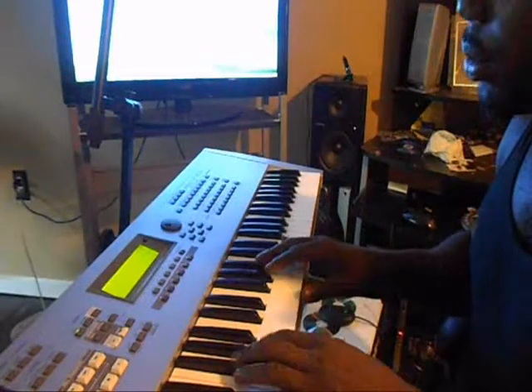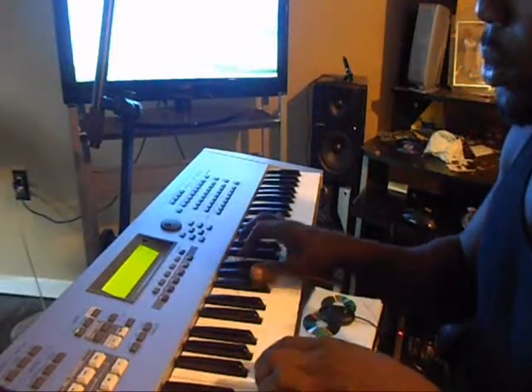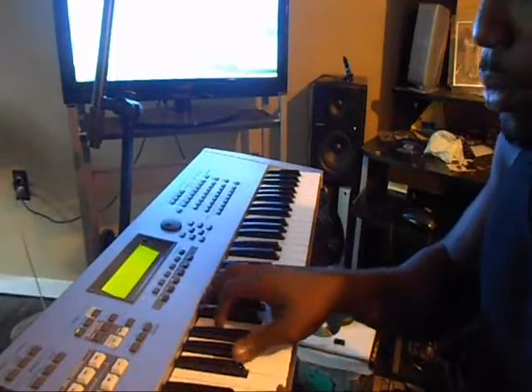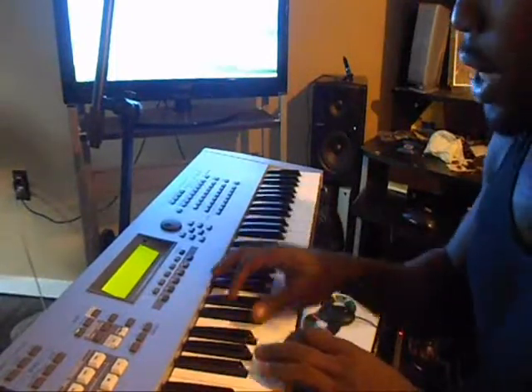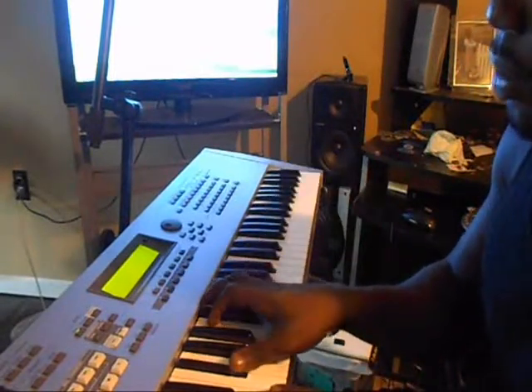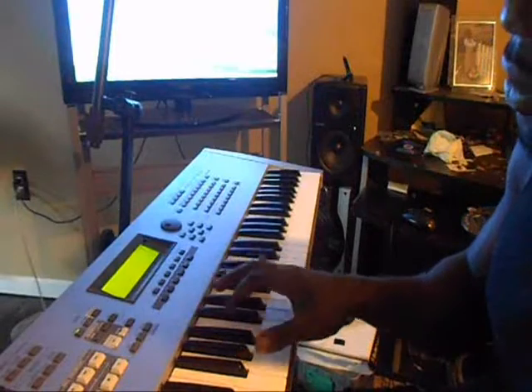Right hand on B. Over my E I play a Gb, B, Eb. Gb, B, Eb.